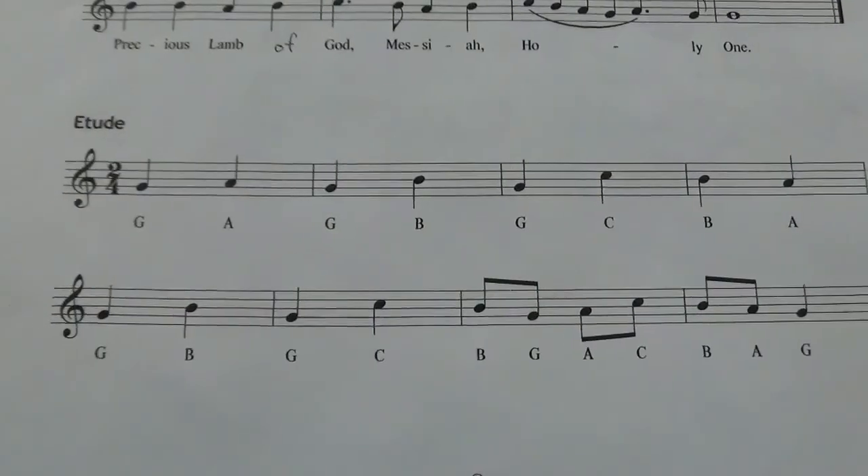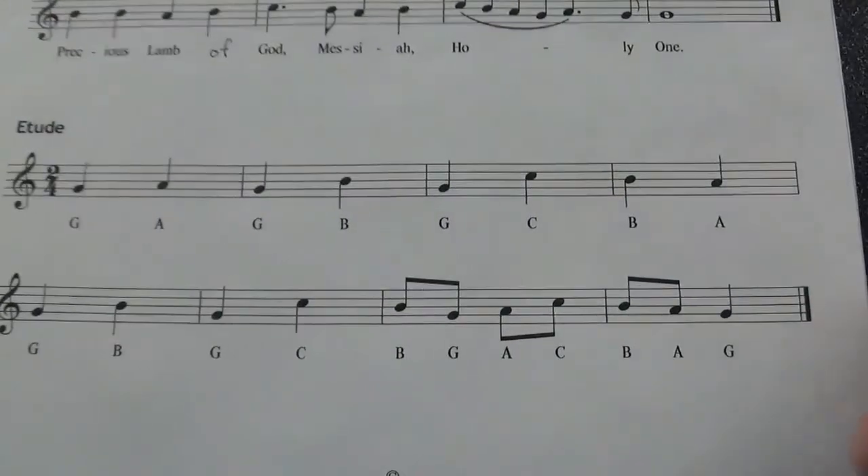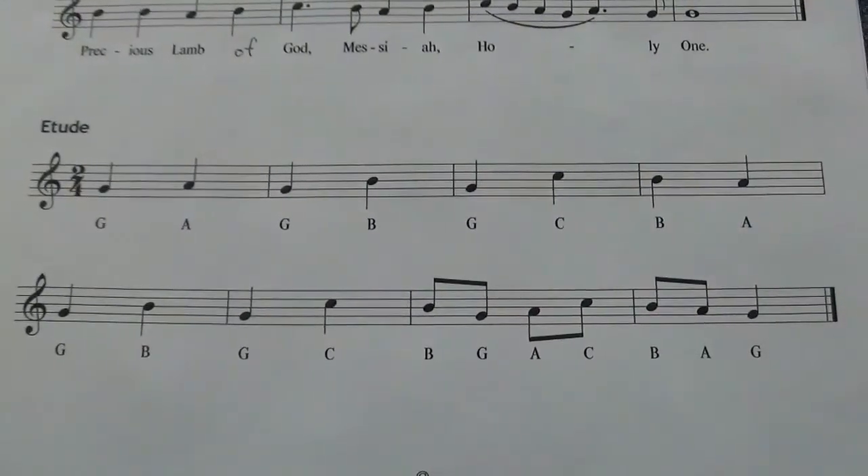The third and final bonus song for lesson four is Etude. Etude is an exercise, kind of a teaching piece. This one I just made up. I put in all the letter names for you, and you want to make sure you don't start it too fast, especially because the ending is a little bit trickier. So here's how this one goes.